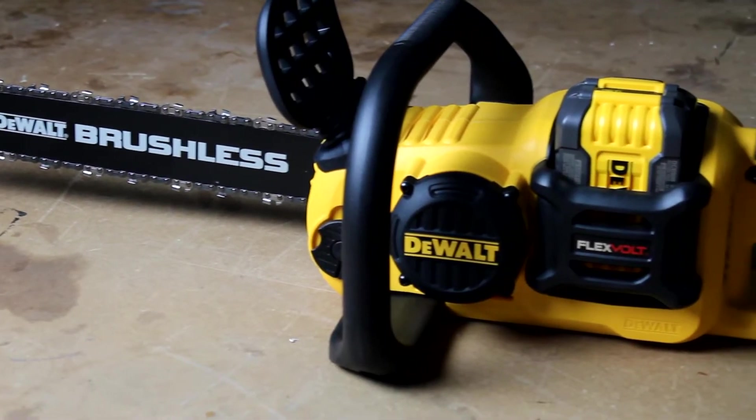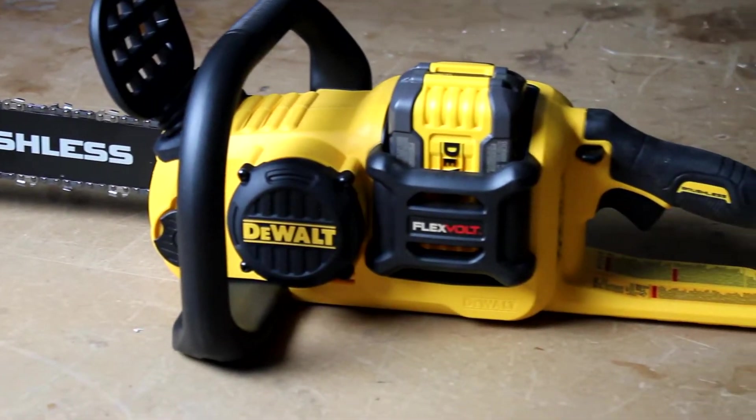Is a gas powered chainsaw a little too much maintenance for you? And a corded electric saw a little bit too much extension cord for you? Well if so, how about a battery powered chainsaw? Think that's tough enough for you? Let's find out.